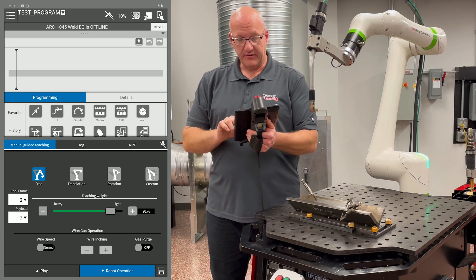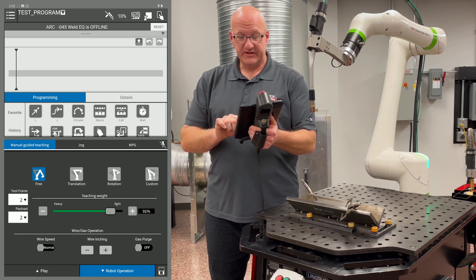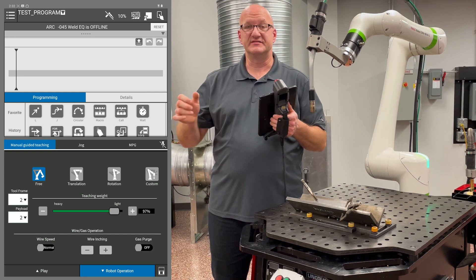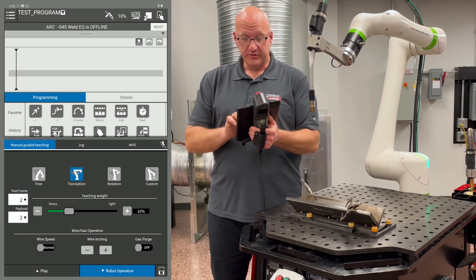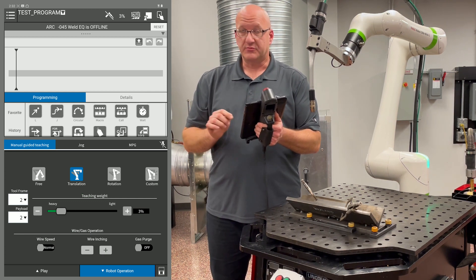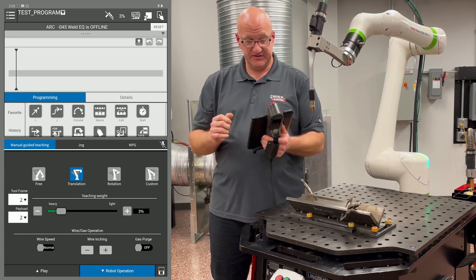If you look right below there, there's a teaching weight line. When I'm moving in free or rotation, I generally want that on light. That adjusts the resistance that the arm provides when you're trying to move it. When you're in translation, you want that teaching weight very low — that's where you get more fine movement when you're down in the joint and trying to move your torch into position.